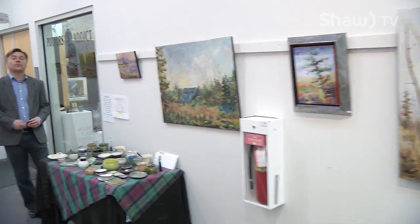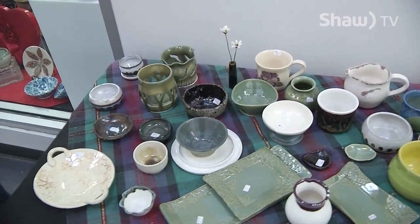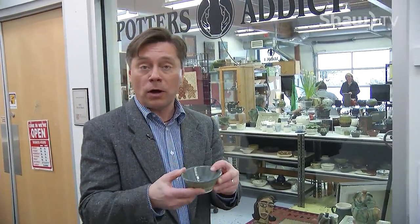Welcome to Go Okanagan, coming to you today from the Rotary Center for the Arts in Kelowna. On today's show, we're going to check out one of the original art studios here — the Potter's Attic — where local craftspeople turn out fantastic works of pottery. I'm even going to get a chance to try and make my very own pot.